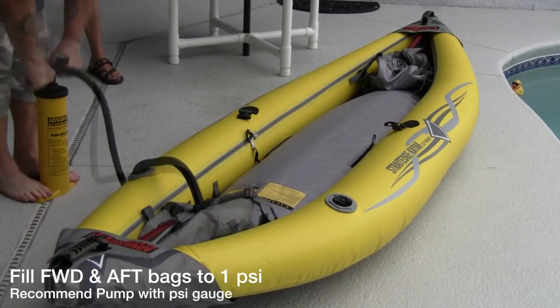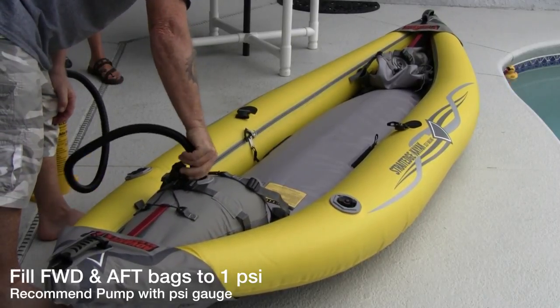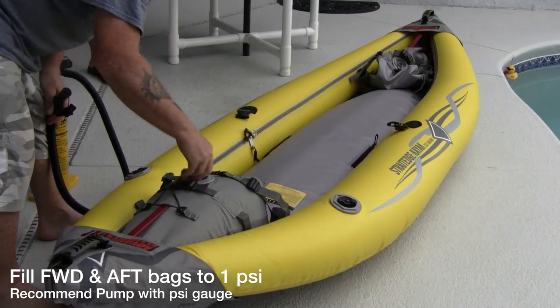Now it's time to fill the forward and aft airbags to one PSI. These have spring valves, so your PSI gauge will work properly.